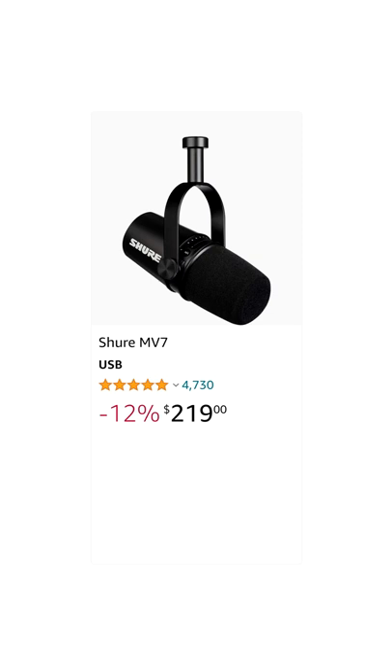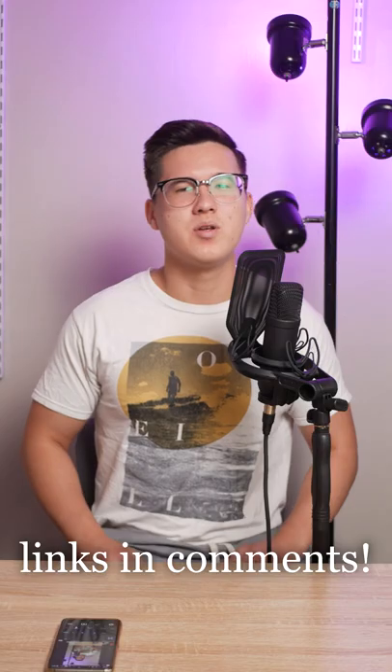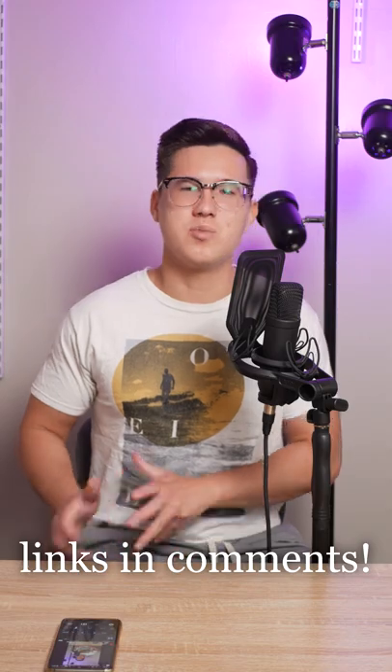Lastly, the Shure MV7 is also very popular, specifically for podcasting, but at $219, it's a great budget pickup for any use.